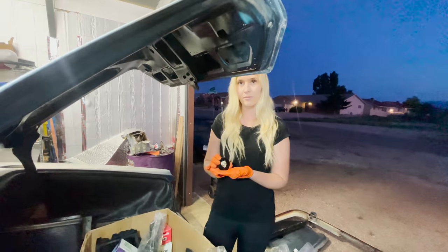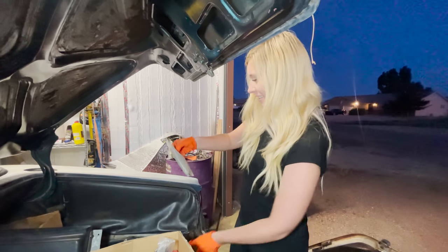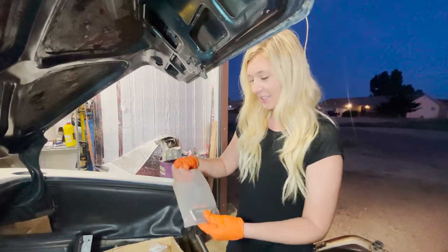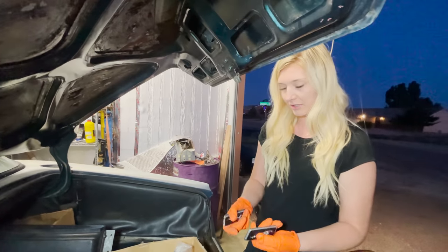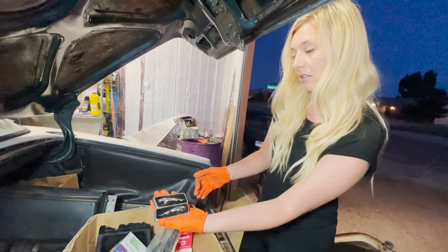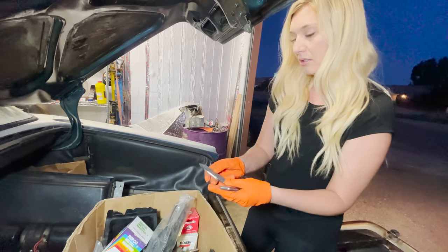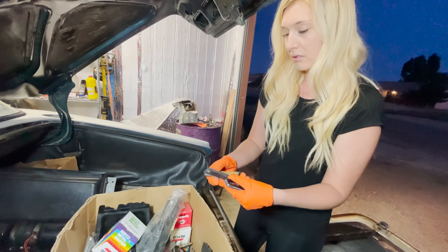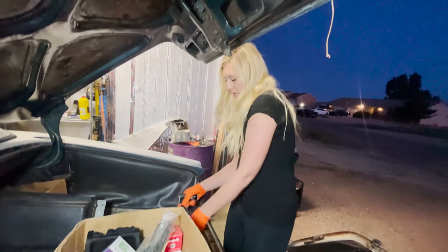Look at that emblem. You gotta wear that when you do burnouts. Oh, look at this. Maybe these are real. They're probably something off the car. They might just be little badges from the side. What's on the back of it? Does it look like it bolts on or just sticks on? They kind of bolt somehow.